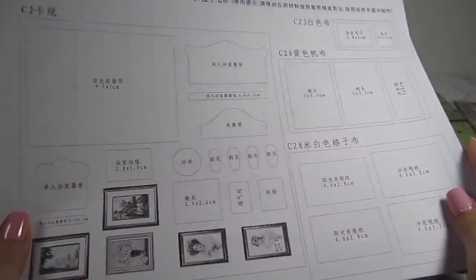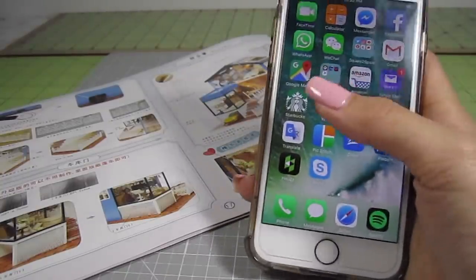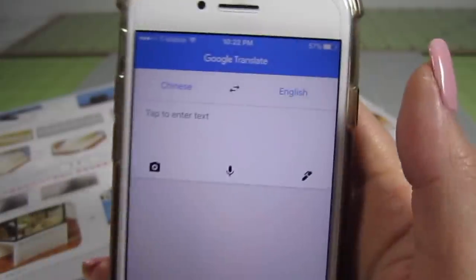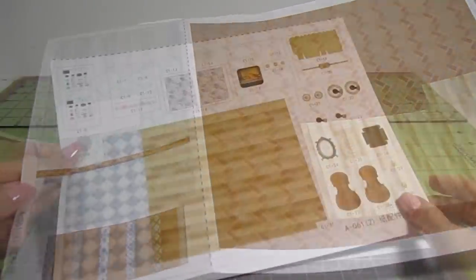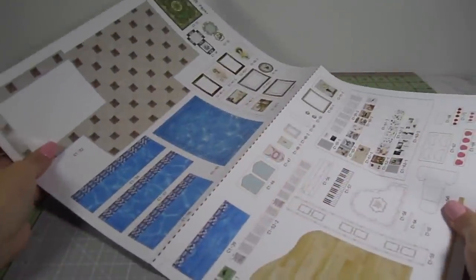The same goes for this printout of template designs, but I have a solution. I just used the Google Translate app on my phone and set the language from Chinese to English. Then click the camera icon and it magically translates everything into English right before your eyes. This kit also contains these gorgeous sheets of colorful printouts for flooring, wallpaper, and a bunch of accessories.